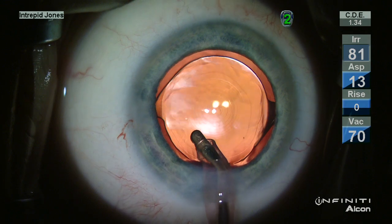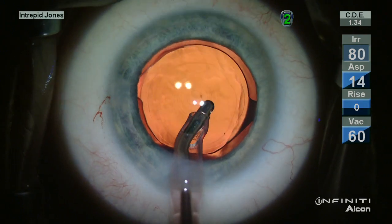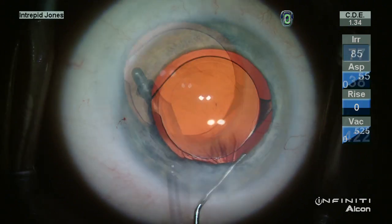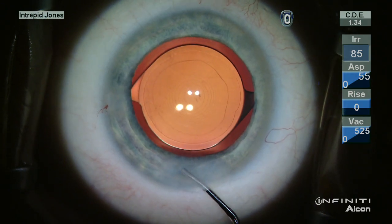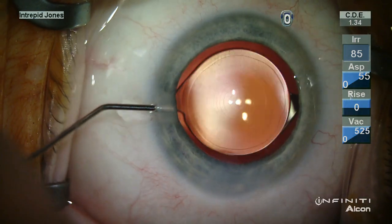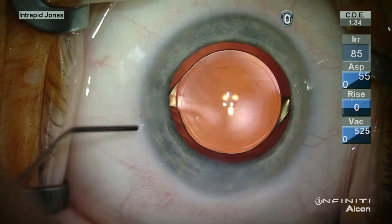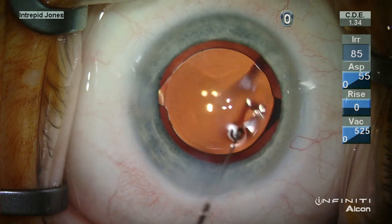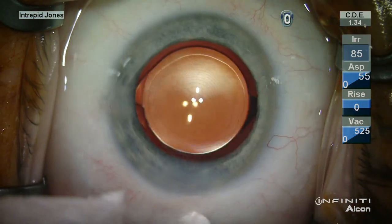The haptics are extended and then with OVD removal it's important not to go behind the lens, but simply to go to all four quadrants and remove material from the fornix of the bag, followed by evacuation of the viscoelastic from the endothelium. I like to flush the angle to ensure that no additional OVD remains in the eye, and a final positioning based on the overlapping of the two Purkinje images from the microscope ensures a very centered lens. I feel this aids in the postoperative result for these patients.